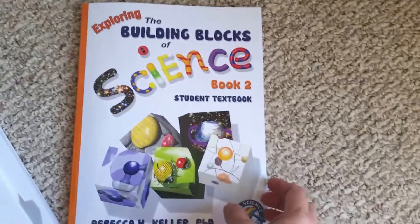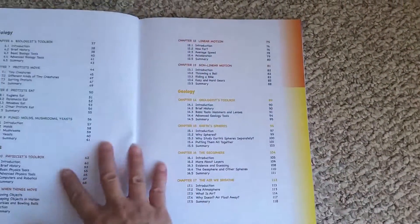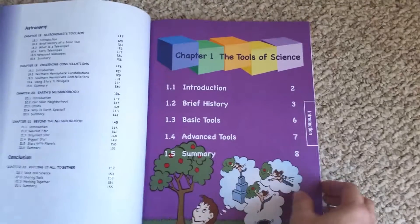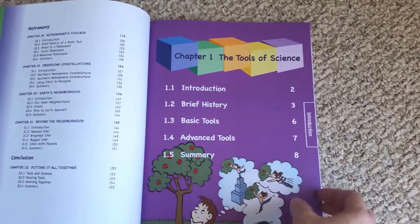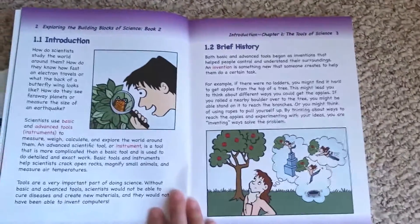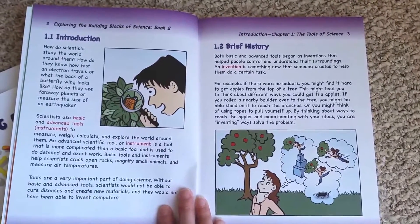This is the student textbook. It's written in a nice large font. It's got a lot of color. It is easy to read — it's written at their level, so kids can read it themselves. And it is broken down into very, very easy to do chunks.